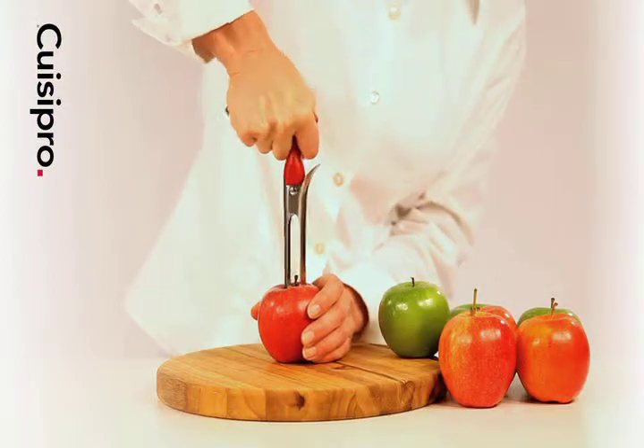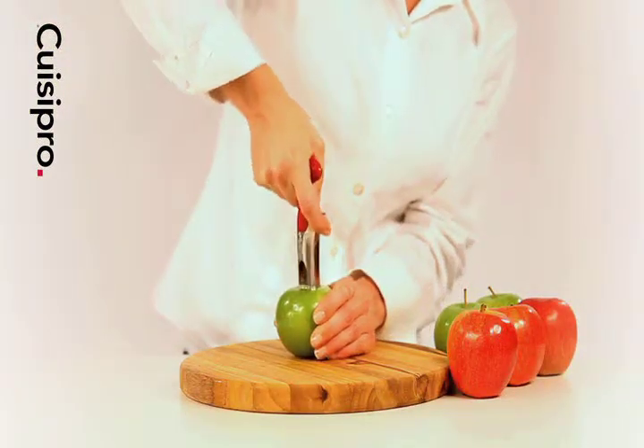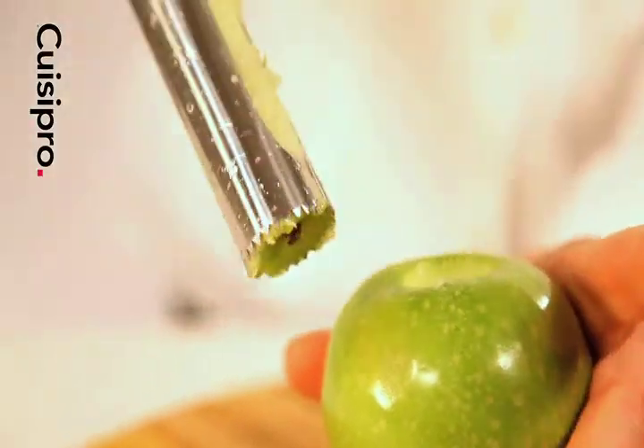Insert the core into the apple until it goes all the way through. The handle design allows you to effortlessly twist or push through the center of the apple. Lift out the core and press the lever.